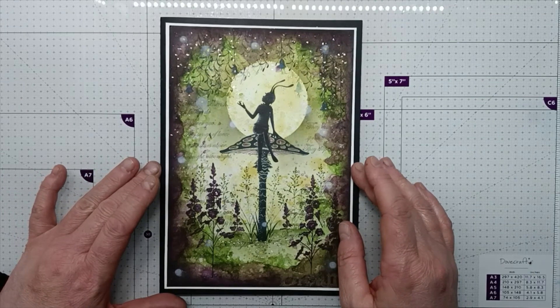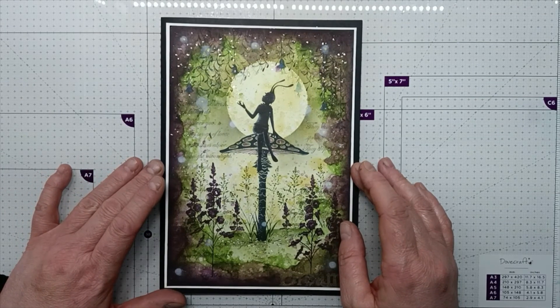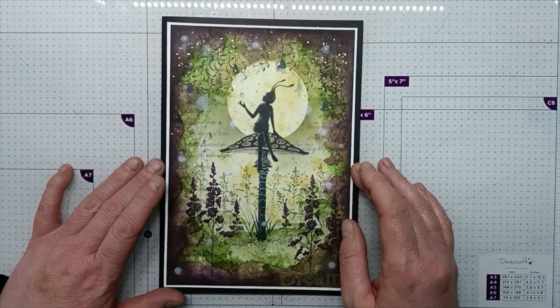And there we have the finished card. Thank you for watching, please take care and hopefully see you soon. Bye for now!